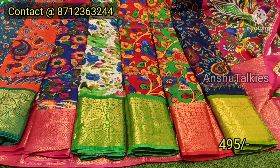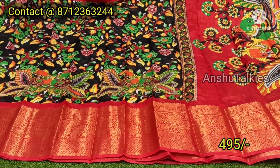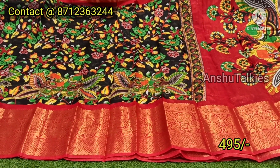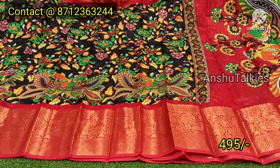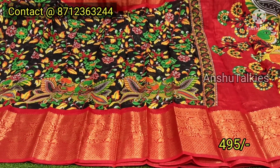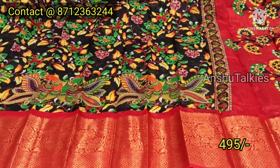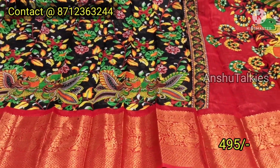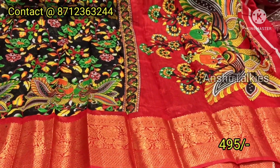The next one is Black with Red color combination, and the patterns are very beautiful. Black with royal color design. Big border concept is red color matching gloss. The color is black, and the color is red color matching gloss.